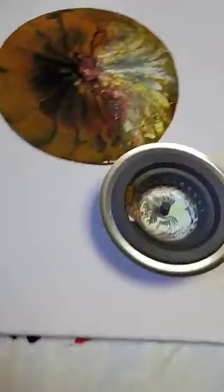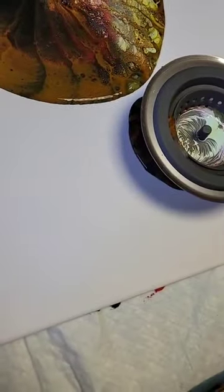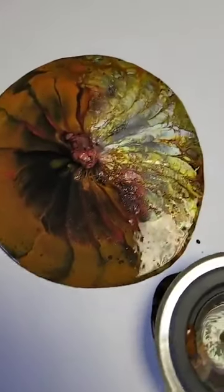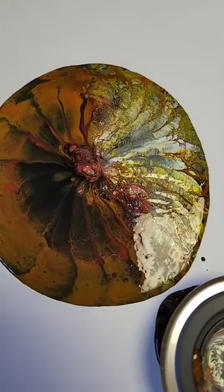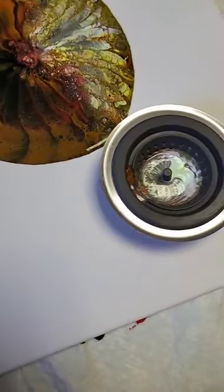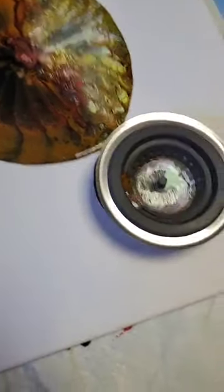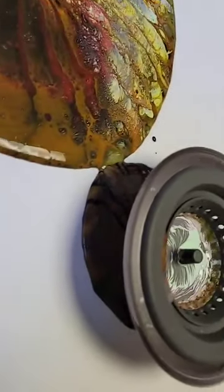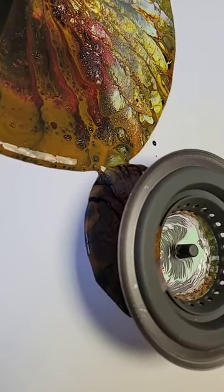You'll be able to see it's coming through there, slowly but it's coming through. Look at the designs on this. I think this is going to turn out really nice. It's starting to come out now.